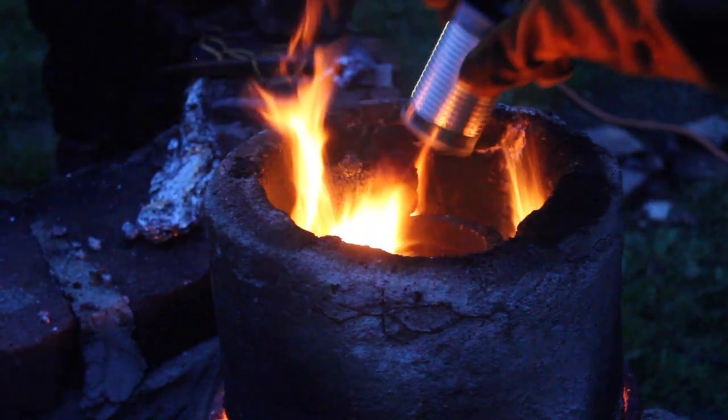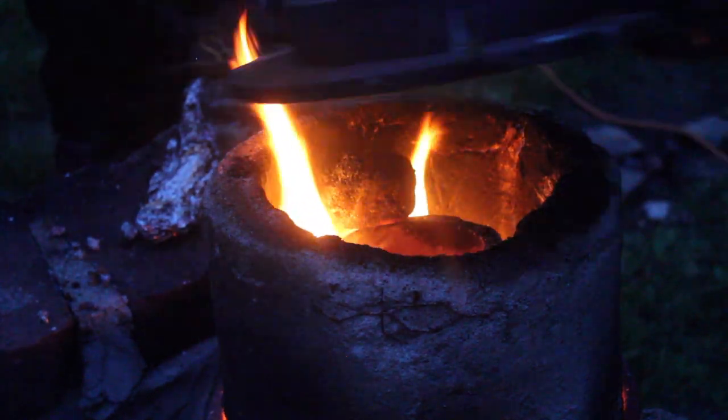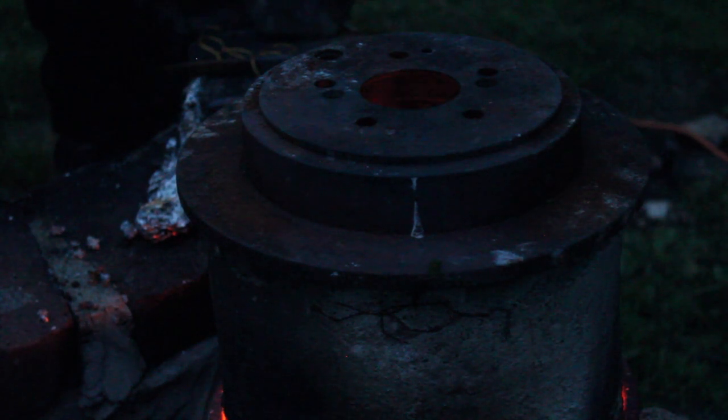Once I saw the crucible starting to turn red, I added the copper to the furnace. I used copper this time instead of brass for two reasons. First of all, I knew that if I could melt copper, then I could definitely melt brass, which has a lower melting point. I also used copper because I wanted to experiment with alloying it with different metals.